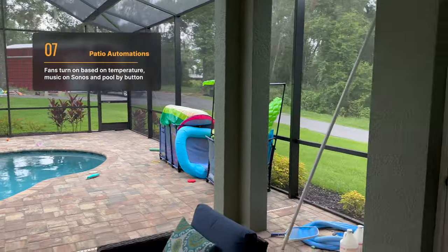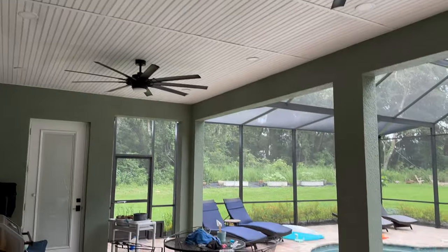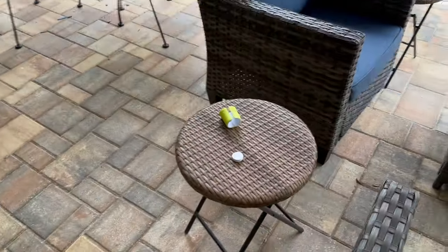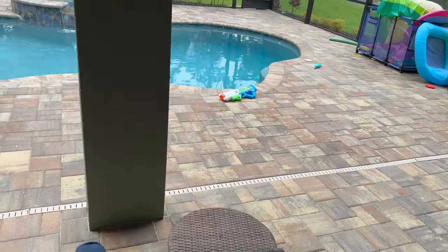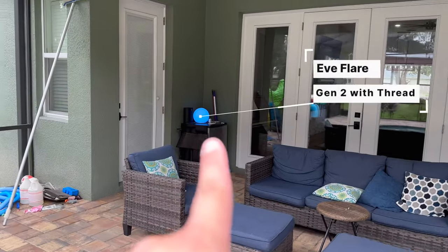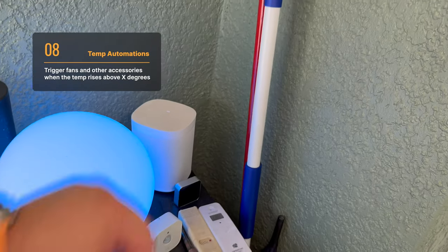Outside on the patio I have a bunch of automations — some motion-related, some temperature-related. I have an Eve Weather out here and a contact sensor on a mini-fridge. Of course, everything you can control with Siri, like these patio fans. I also have a Flic button on this end table, and when I click it, it turns on the pool lights so in the evening you can see the color LEDs, and it starts playing music on the Sonos speakers on the patio. The pool light is now on, and it also turns on the Eve Flare, which is thread-enabled — that's the second-generation version. It can turn on the Sonos Move and a pair of Sonos One SLs.